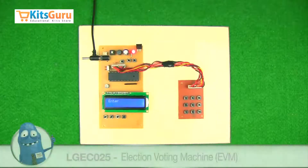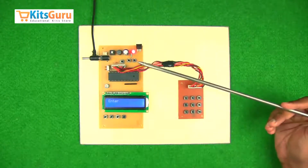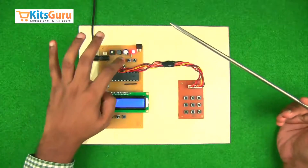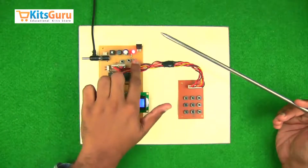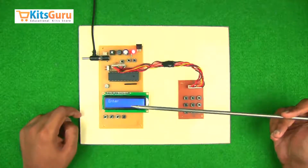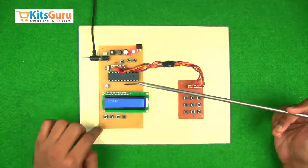Here we have made a kit which works as an electronic voting machine. The basic principle is that there will be one person who will authorize the voting. If we reset this machine, pressing this key is the authorization so that someone can now vote. As you can see on the LCD display here.